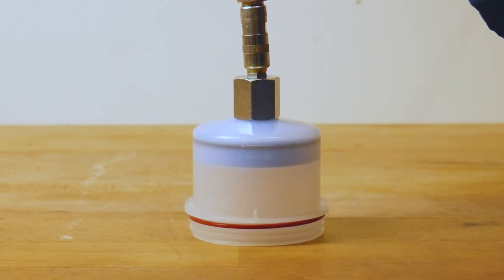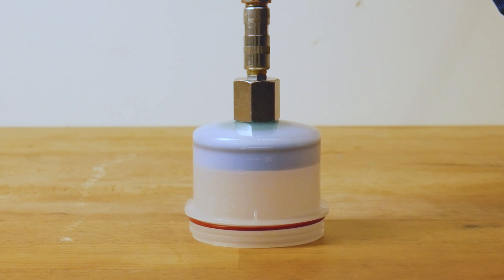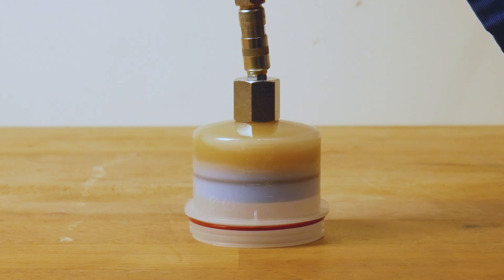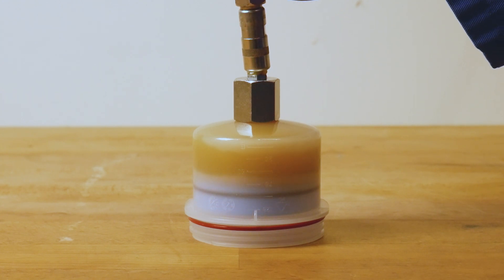Start filling the grease cartridge with grease while carefully observing the piston's position. The piston should start moving while grease is being pushed into the cartridge. The approximate fill quantity can be checked by the external volume markings on the outside of the cartridge. We recommend stopping the filling procedure as soon as the piston sealing is at the same level as the external o-ring of the cartridge.